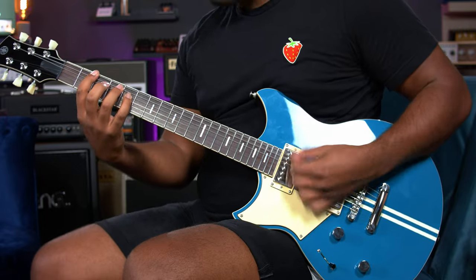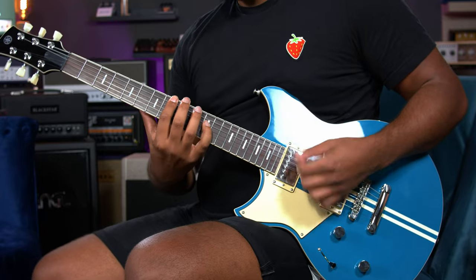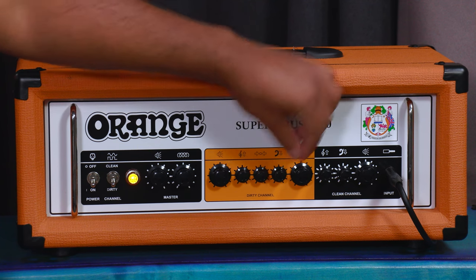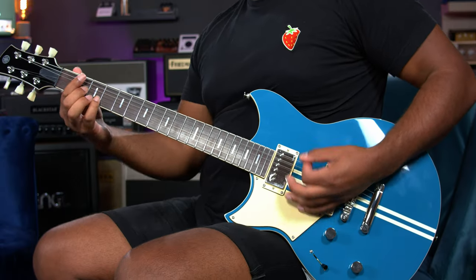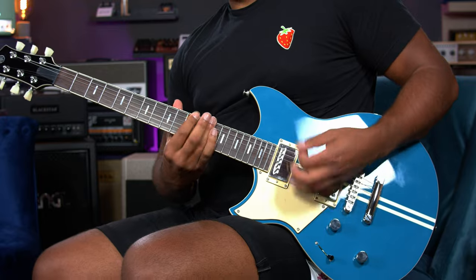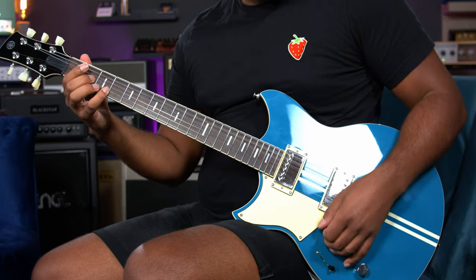It feels different than anything I've felt before. Oh, this is so sick. Let's add a bit more treble, a tiny bit more bass, a bit more gain — more is more. It's so chunky.